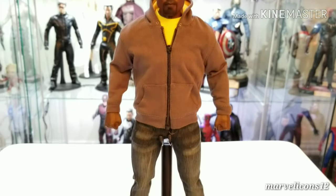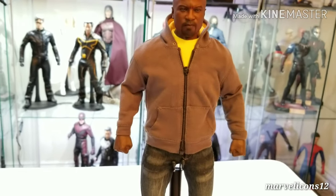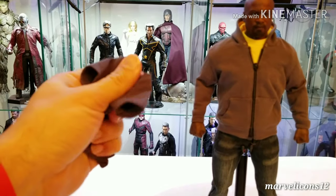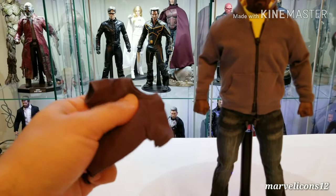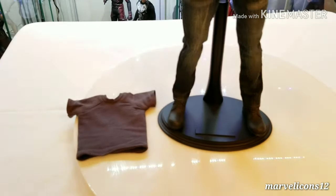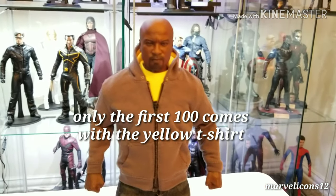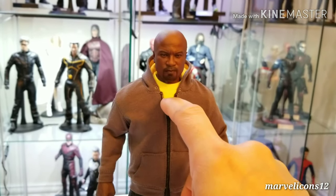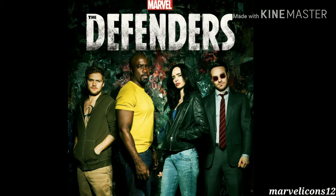One cool thing about this is that only 500 pieces were made. He comes with the gray t-shirt — this material is so soft, and when you put it on you can see the detail on his muscles. All 500 figures come with the gray t-shirt, but the first hundred had an exclusive addition: they added the yellow t-shirt. In the Luke Cage series he's always wearing the gray t-shirt, but on The Defenders on Netflix he's always wearing the yellow t-shirt.